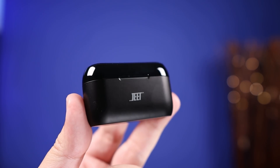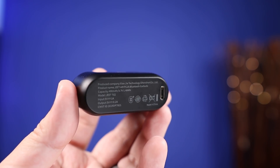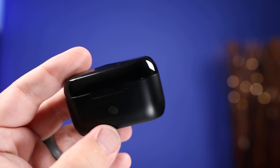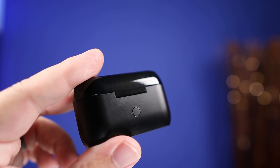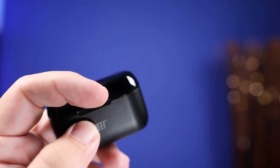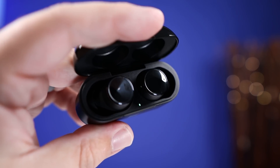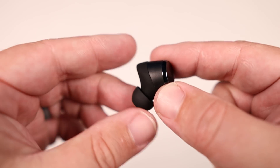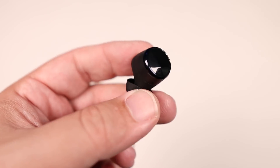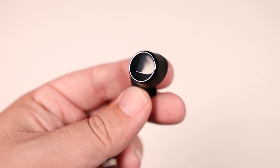The charging case is fairly light and really small, especially considering the battery life it provides. You have the USB-C input on the bottom, a pairing button on the back, and a single indicator light located underneath the lid so you can gauge how much battery is left. When you open the lid the earbuds have a little bit of size to them, which I think is a trade-off for that 10-hour battery life.